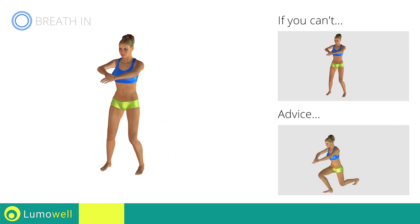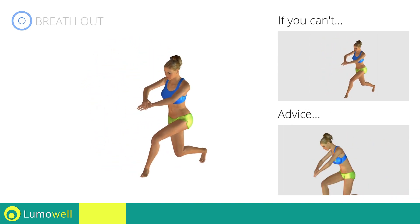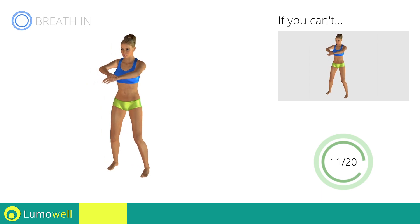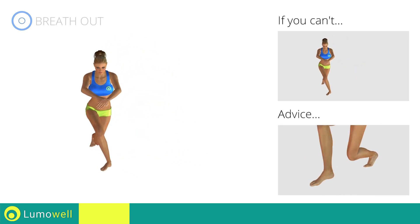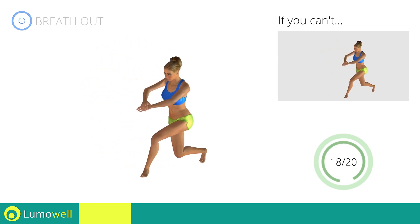Don't exceed your toes with the front knee to avoid joint problems. Don't bend or curve your back — keep your abs constantly tight. Keep your abs and butt constantly tight for a better balance. Don't lift your heel off the floor. Constantly keep your foot in position.